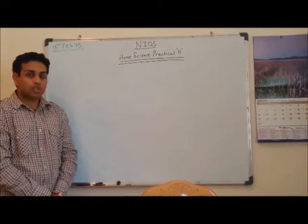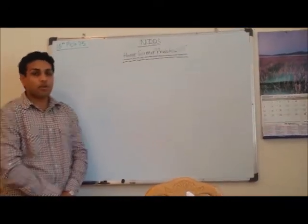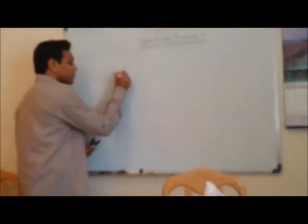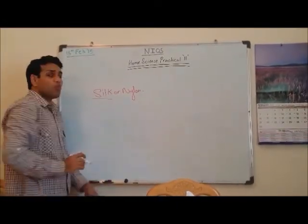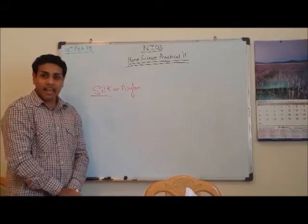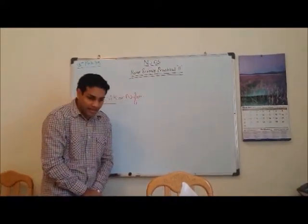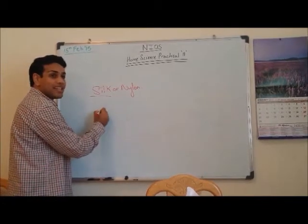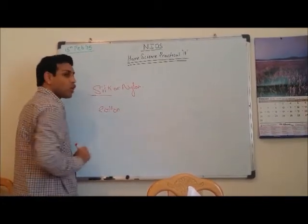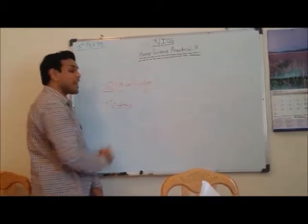Dear students, the questions that have been asked to you are: Number one — if the residue of a burnt fiber is like a hard bead, which fiber would it be? It would be silk. Nylon and rayon are not that easily available in my country, so I couldn't do the experiment for that. But silk — we had done it and it gave us a hard bead-like structure as the residue. Question number two — when you hold the fiber in the flame and it burns out quickly with a yellow flame, which fiber could it be? It burns quickly — the only word that comes is cotton. Linen also burns but not quickly, and also gives a yellow flame. So that is the comparison you need to do, and give the answer as cotton.